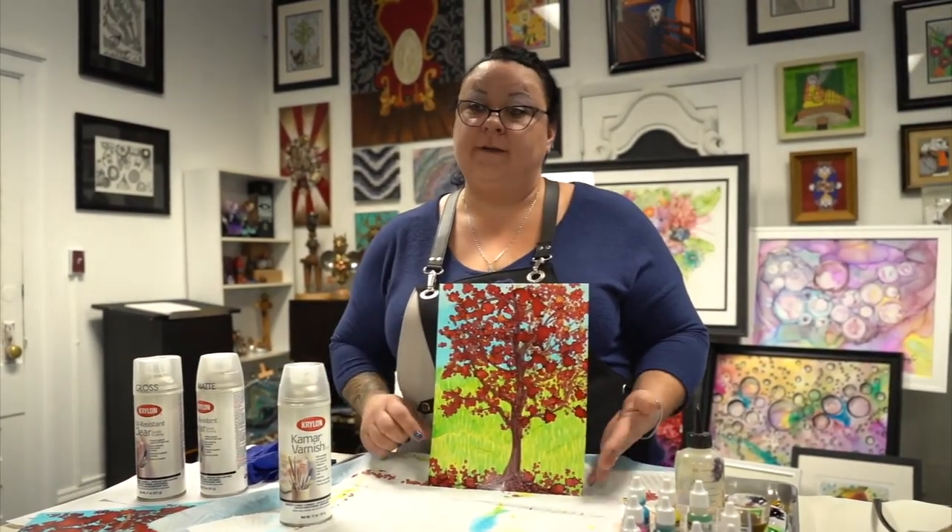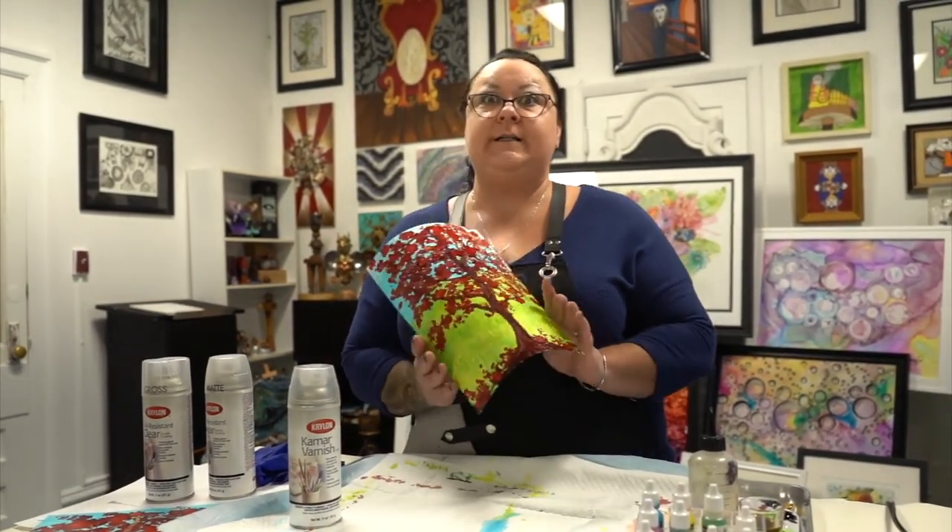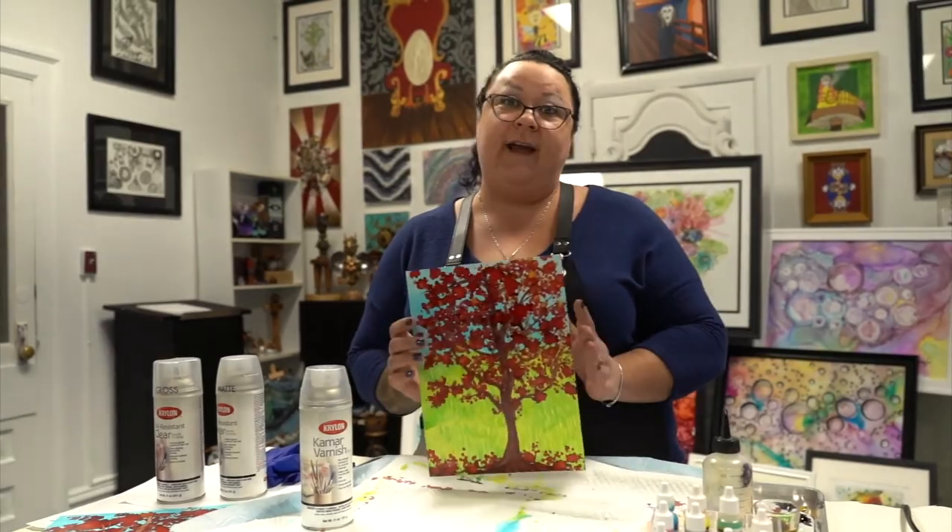That's about it for our alcohol ink tree session today. Thanks and have a good one.